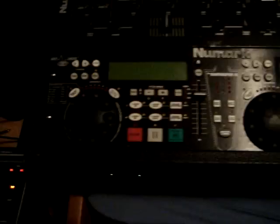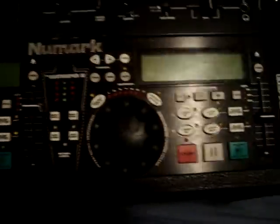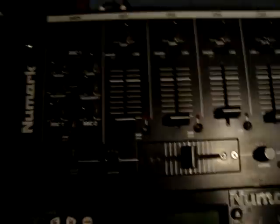I first started out with the Numark CDN88. They were really good. I like it a lot, and I still enjoy using these. It's got the different effects, little jog wheels, loops, cues. It's awesome. My 4 channel mixer, my CM100 from Numark.